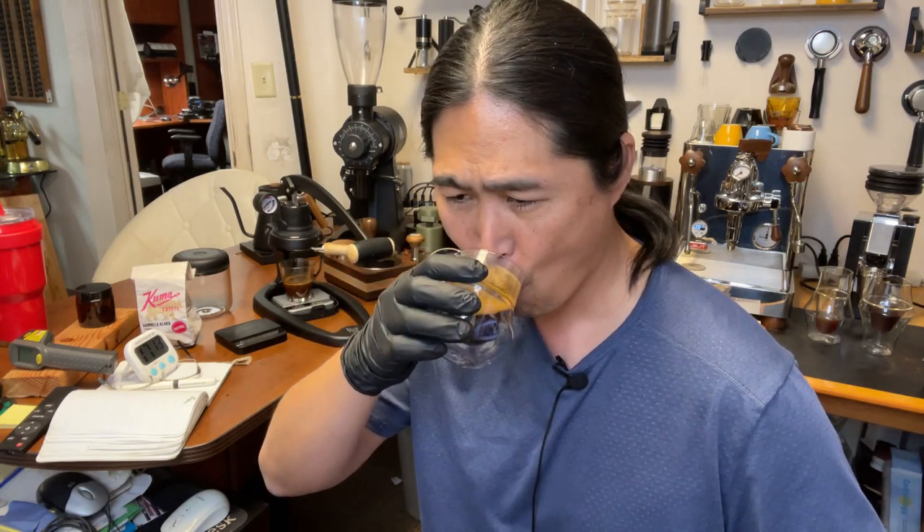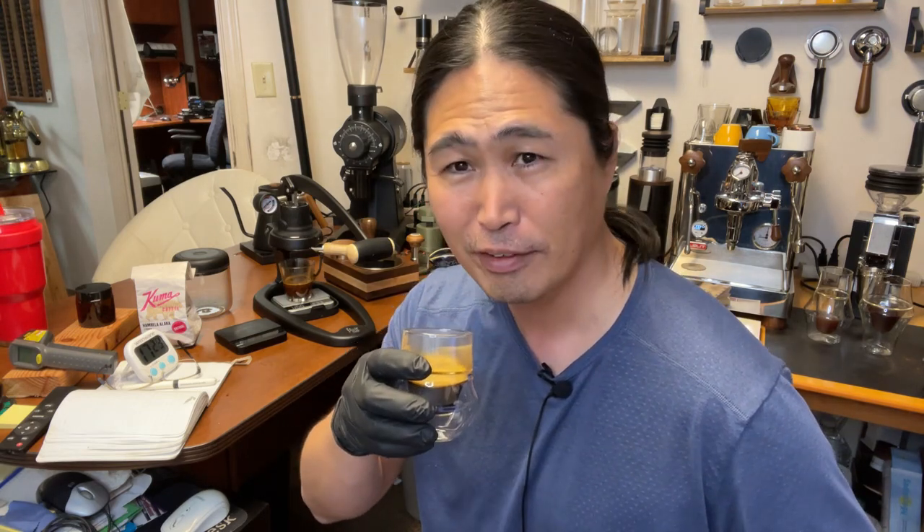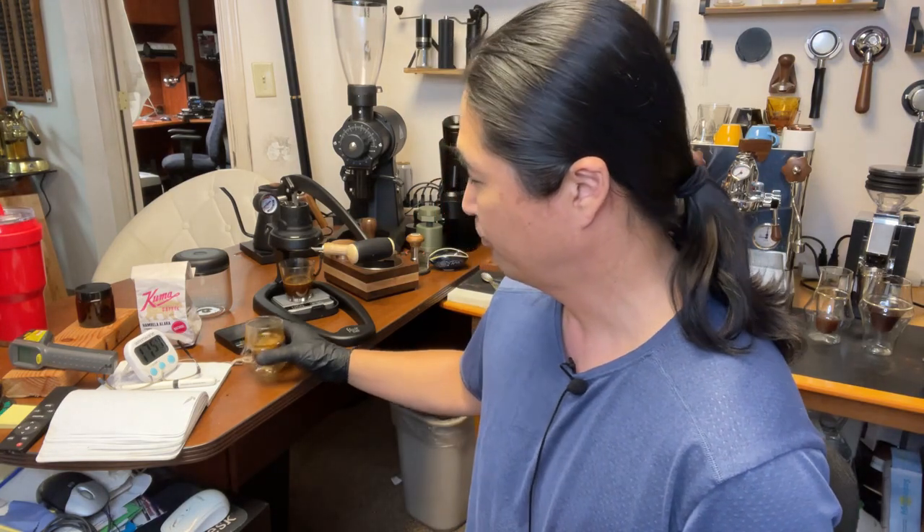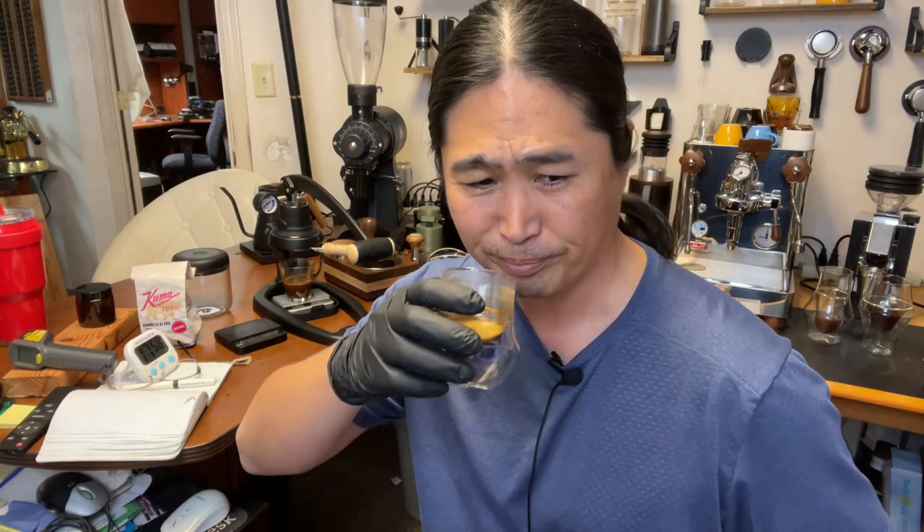Cheers guys. Wow — not bad for four months old coffee. I can definitely taste the passion fruit. The finishing note is the tangerine. Sweet. I have to say I'm pretty impressed with this coffee. Four months old and they bring out all the great tasting notes. Especially with the leveling machine, you can actually control the flow too — that's a great thing about the leveling machine.